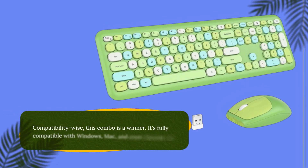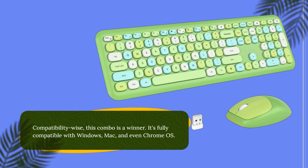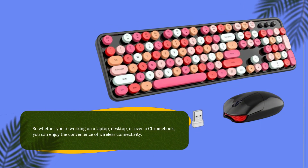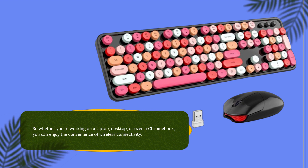Compatibility-wise, this combo is a winner. It's fully compatible with Windows, Mac, and even Chrome OS. So whether you're working on a laptop, desktop, or even a Chromebook, you can enjoy the convenience of wireless connectivity.